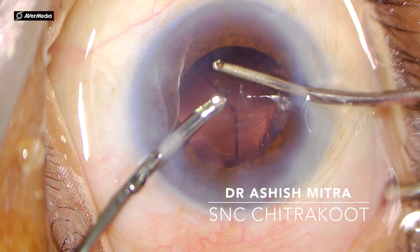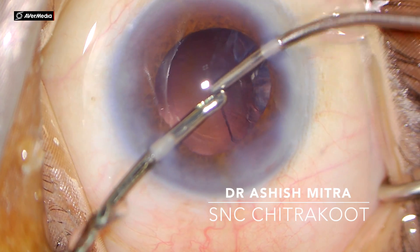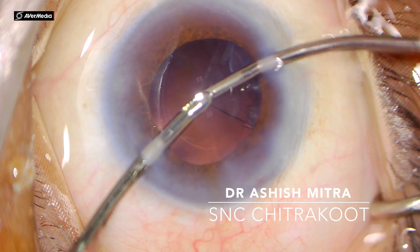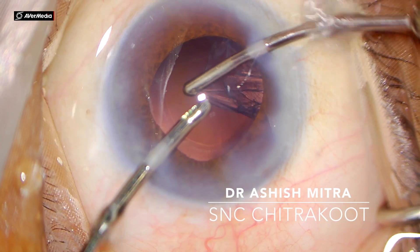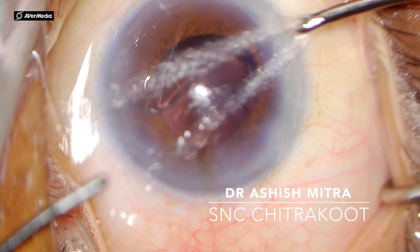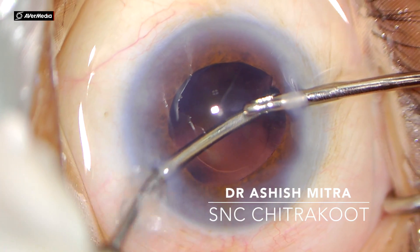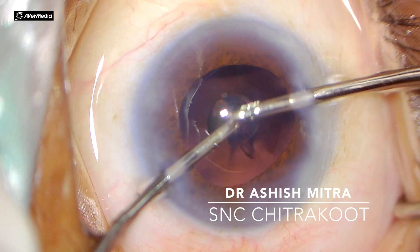For sub-incisional cortex, it is always better to exchange hands. Beginners always resist changing hands because being right-handed they feel their right hand is dominant, but once you start training yourself by exchanging hands the peeling actually becomes easier — rather than trying to peel the sub-incisional cortex from the same side. Now you can see I am changing my hands and the sub-incisional cortex was taken off from the other side. It is always desired to remove all cortex and you should not leave any bit behind.